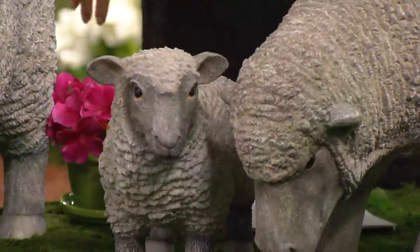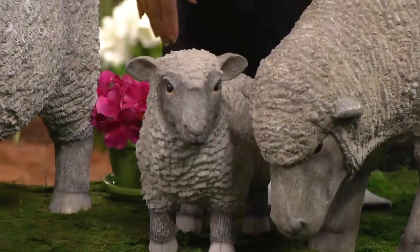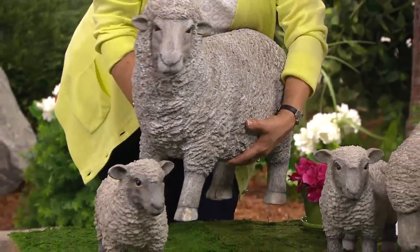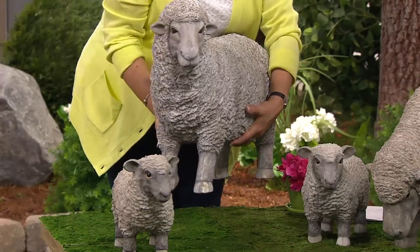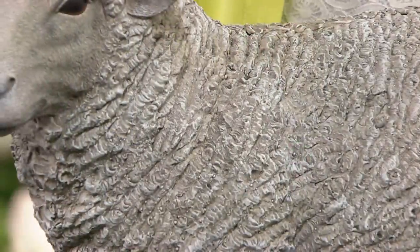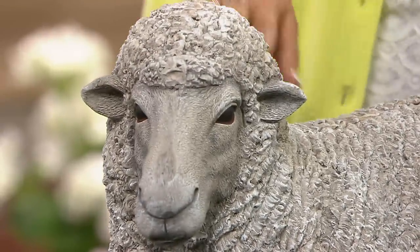Here's one thing that's really nice about these being made out of resin: they are about 17 pounds for the head down and about 16 pounds for the head up. When you have something this size made out of cement, you would not be able to lift it. So here's the great thing — you can move them around and have some fun. Take these out of the boxes, put them in your flower bed, and start to enjoy them.